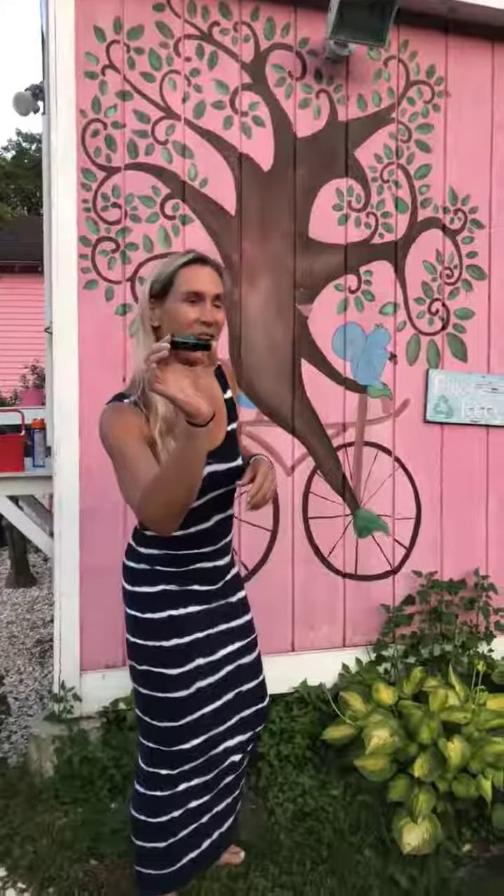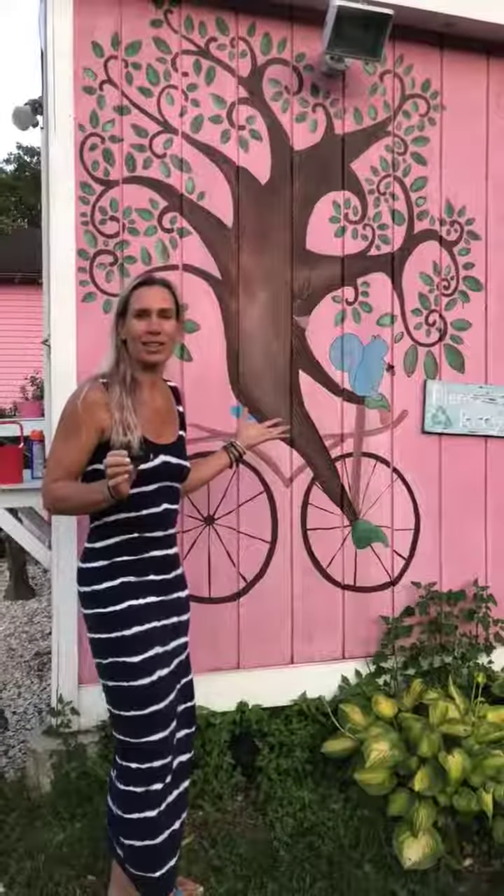Hey, this is Lisa Kazi with Recipe for Life. Are you wondering what oil to add to your arsenal of oils today? We're gonna talk about balanced oil today. So I'm sitting here having dinner and my daughter says, how does a tree balance on a bike? And today would be a great day to talk about balance.